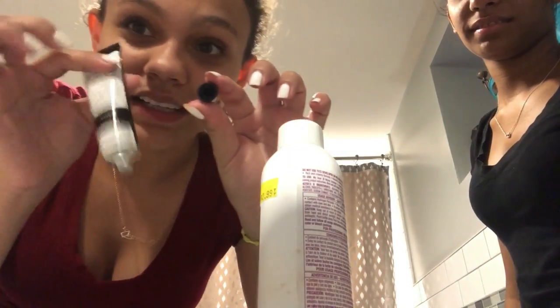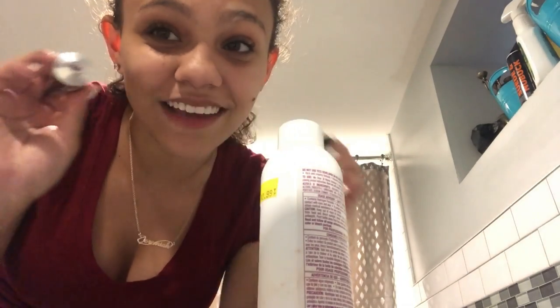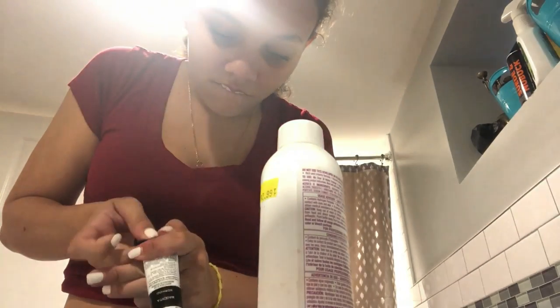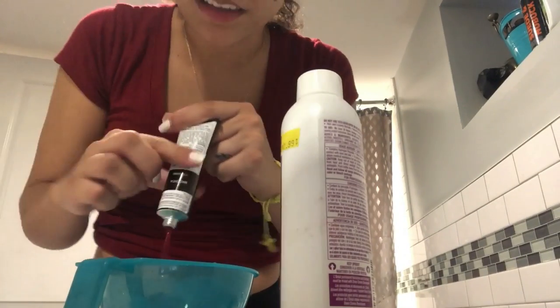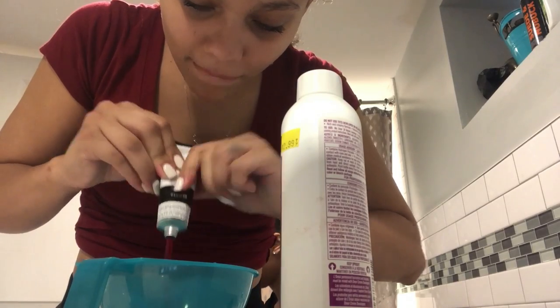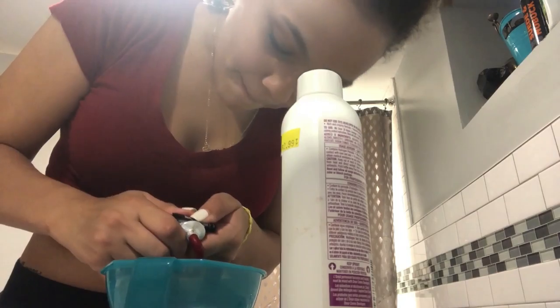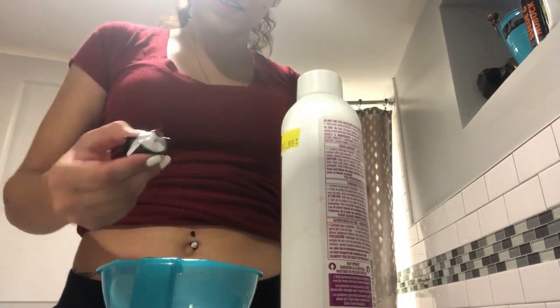Life tip, guys — the top of these type of tubes, if you just go like this, it opens it for you. Life tip! Now let me just show y'all what I'm doing because I look ugly right now anyways.